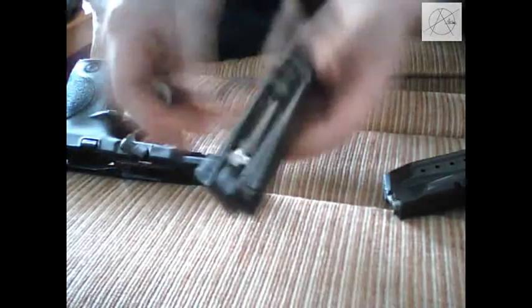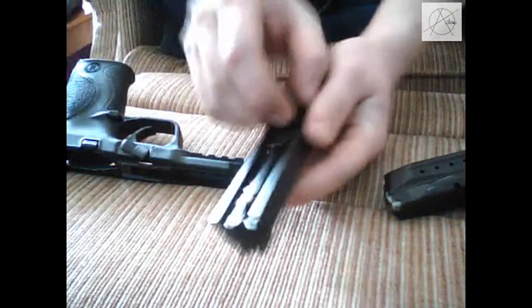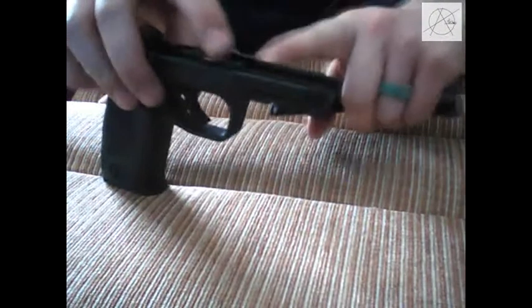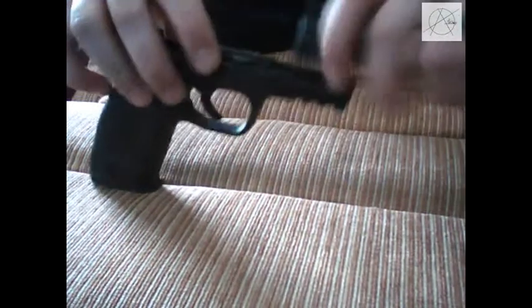So after that, to put it back together, you just do the exact opposite. You're going to put your barrel in with the clip facing up towards you. Put your spring in — make sure it's down in there nice and tight. And you're going to put that slide back onto your gun with these little tabs here. The front doesn't really matter as long as you get these first two tabs applied correctly.